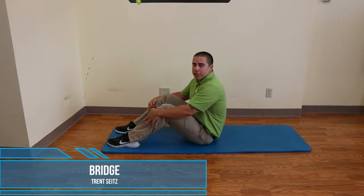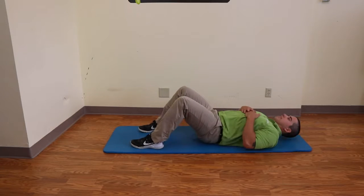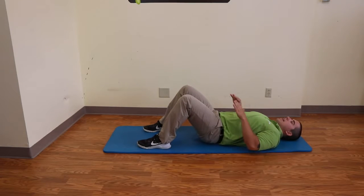This exercise will be our bridges, working on these glutes. We'll lay on our back, feet nice and anchored in, hands can be on the floor.